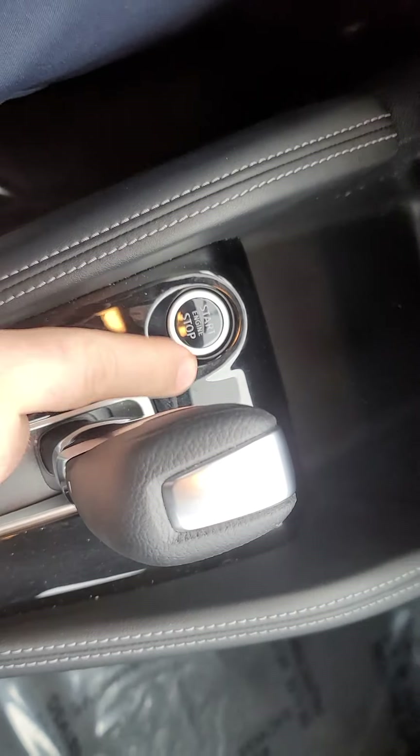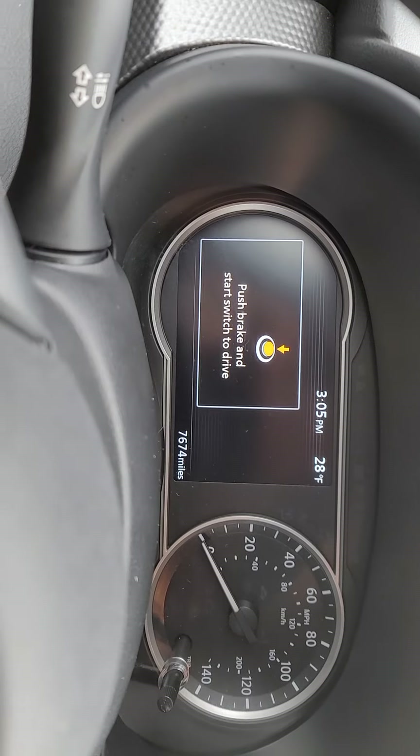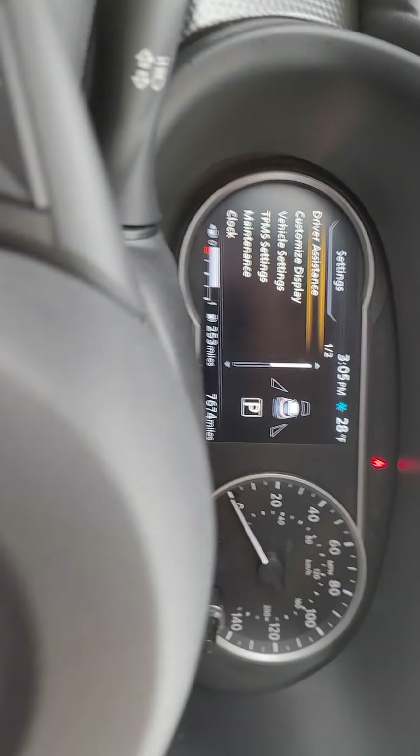So our power buttons here — you notice how it says 'press brake.' When I put my brake on it goes away, hit the button and it pops up.